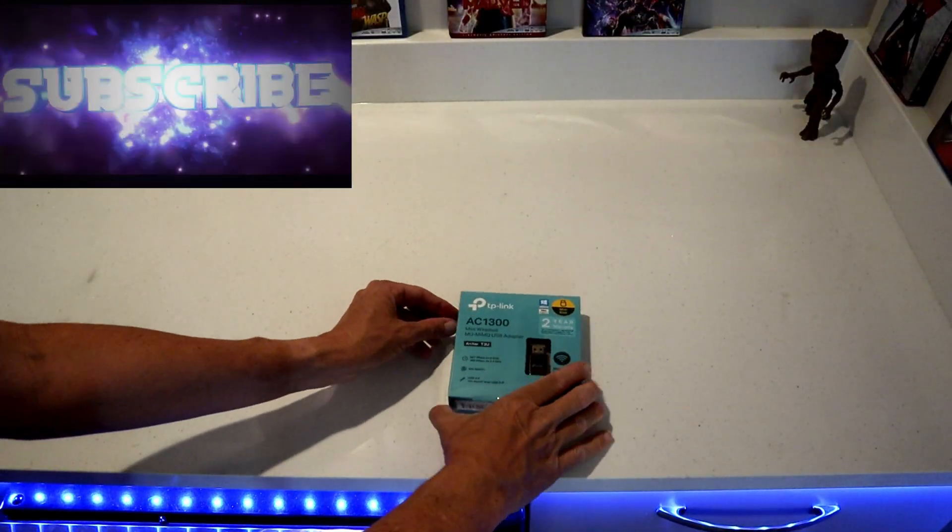Currently the TP-Link adapter is running $19.99 on Amazon. I'll put a link in the description where you can find it. Be sure to like and subscribe to my channel. Alright, it's time we unbox this.